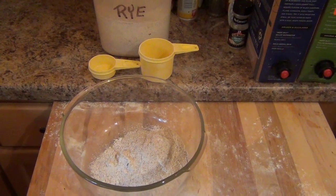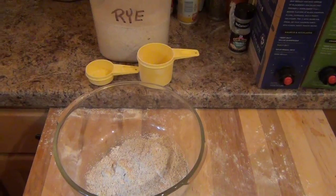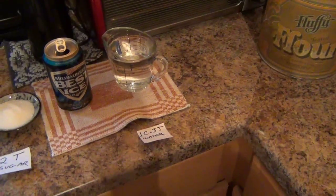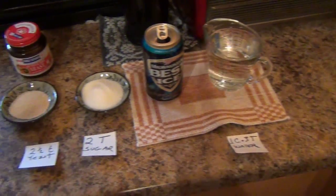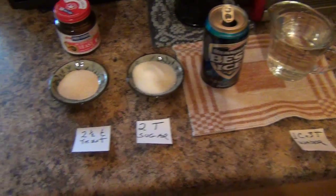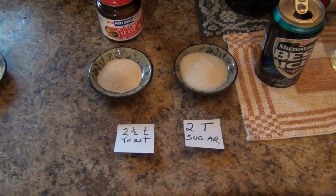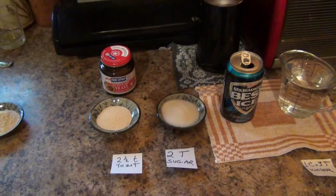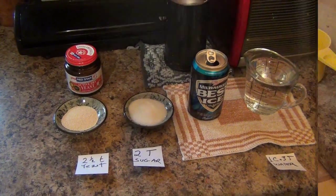Ingredient number one is going to be one and one quarter cups of rye flour. Then we're going to add one cup plus three tablespoons of room temperature water, two tablespoons of sugar, and two and one half teaspoons of active yeast. We'll throw all that together, then put a towel over the top and just let it rest for a little bit.